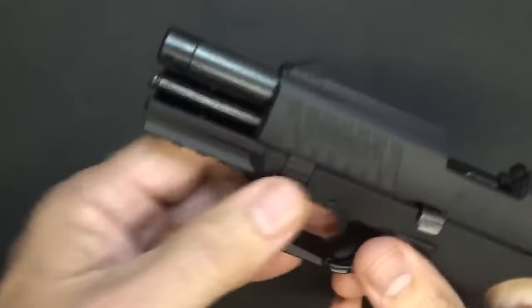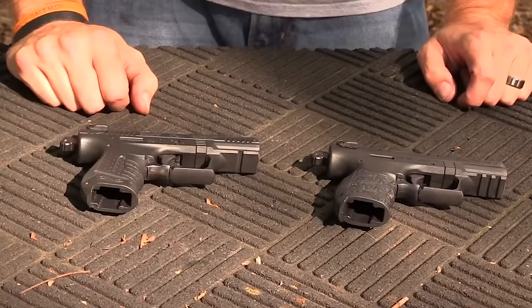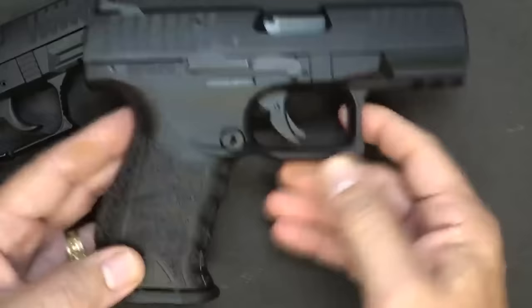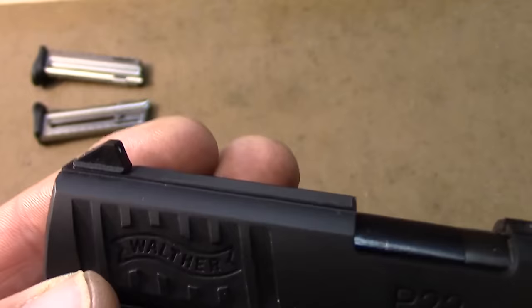Ever held a pistol and thought you wished the grip fit your hand better? The P22 QD has interchangeable back straps, meaning you can customize the grip to fit your hand like a glove — no more awkward angles or uncomfortable grips. Now let's talk accuracy: the P22 QD isn't about shooting the moon, but it's definitely got some moderate accuracy. You won't be hitting bullseyes a mile away, but for close to mid-range shots, you're in good hands.